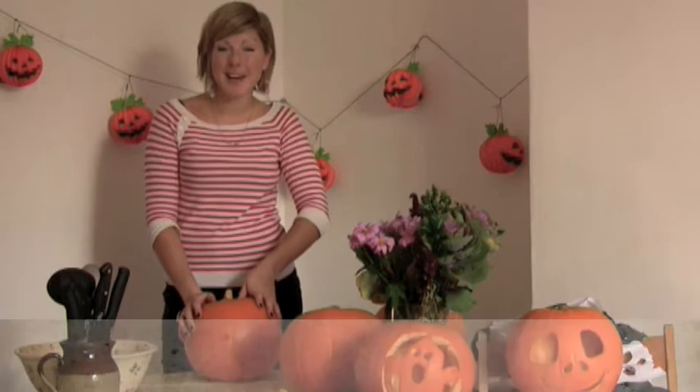Hi, I'm Gillie Drew from House to Home. There's no right or wrong way to carve a pumpkin, but I'm here to give you a few tips that I hope will make it that little bit easier.